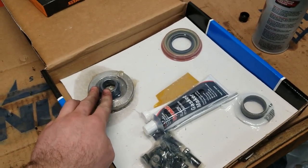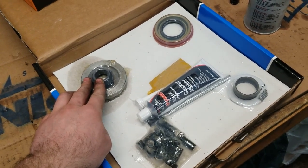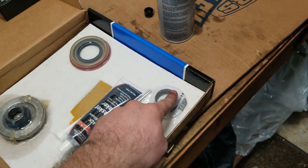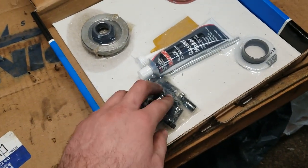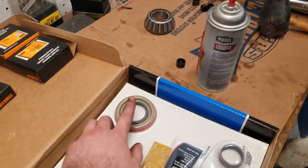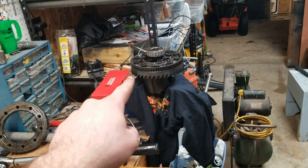We got a new crush sleeve — we better not screw that up, though I think they're five bucks at O'Reilly's. And we have a new seal. We're going to figure out if we were supposed to reuse the old ones or not, and then we'll be back when we start putting stuff into the car.